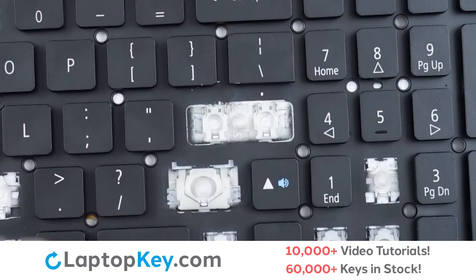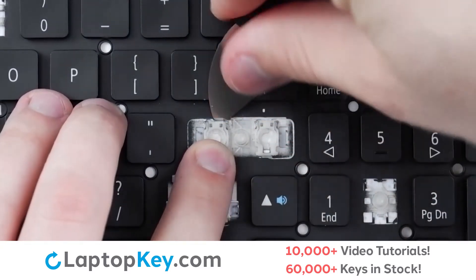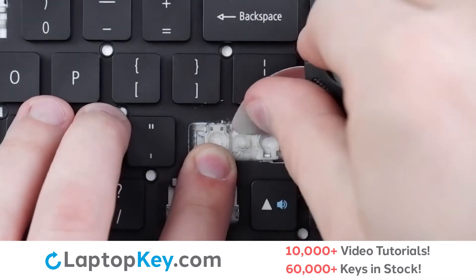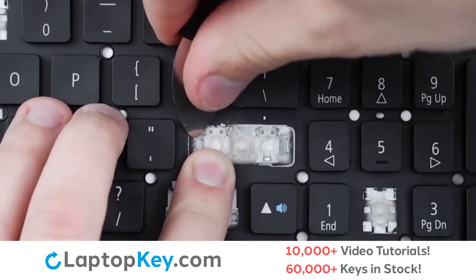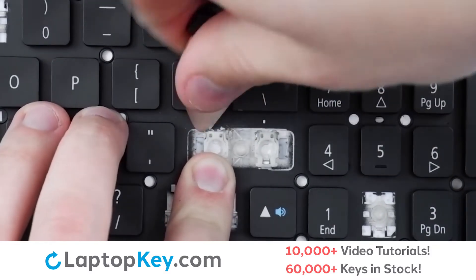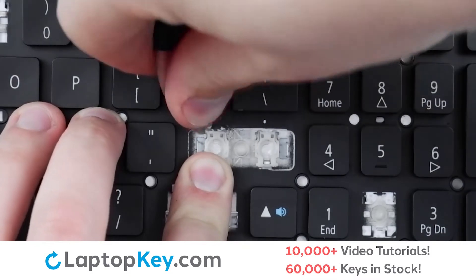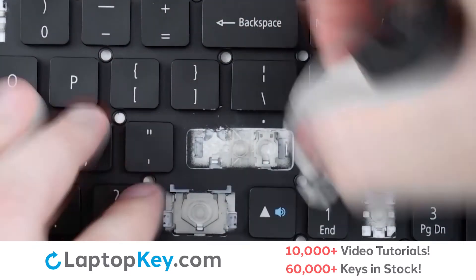Then, to remove the retention clips, support the bottom of the clip with your finger and insert a tool under the top edge. Apply gentle pressure to either of the corners, push inward and upward, push downward, and the clip is removed.